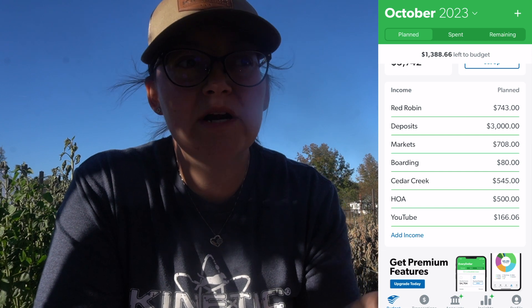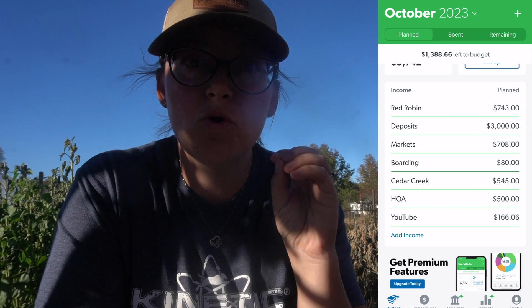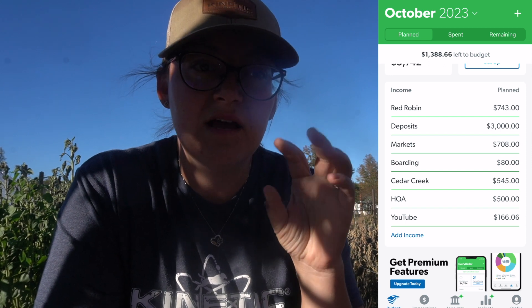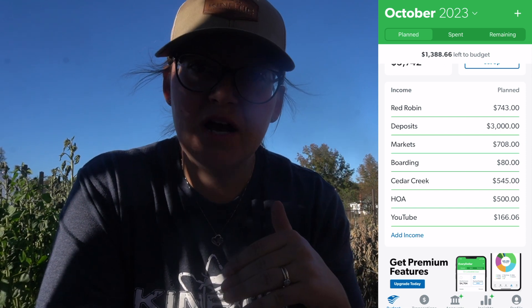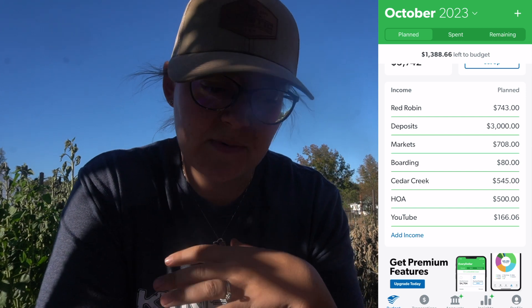My biggest tip when you are building your budget is: if your income fluctuates, put a very reasonable goal for it and build your budget around that. For us, income looks different every month, but that actually allows us — if we make more, which we usually do — it's just more icing on the cake, rather than saying 'oh my gosh, we don't have enough money this month.'